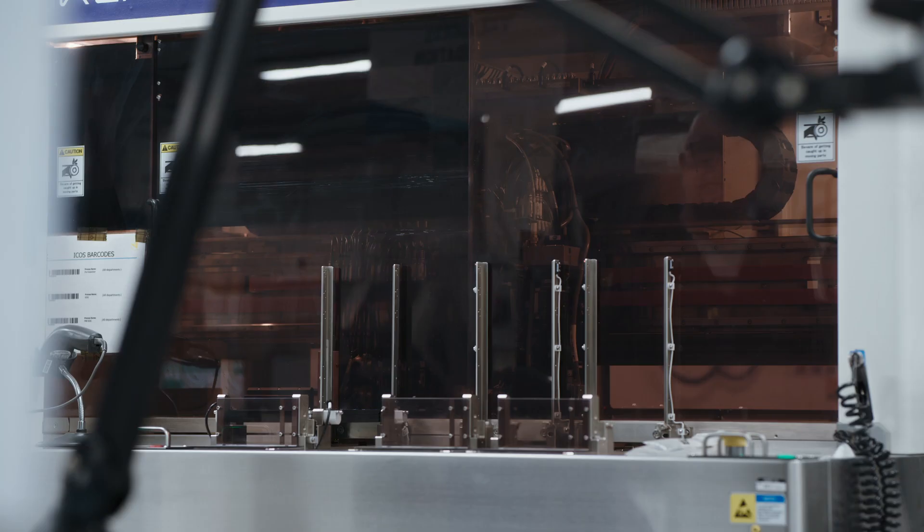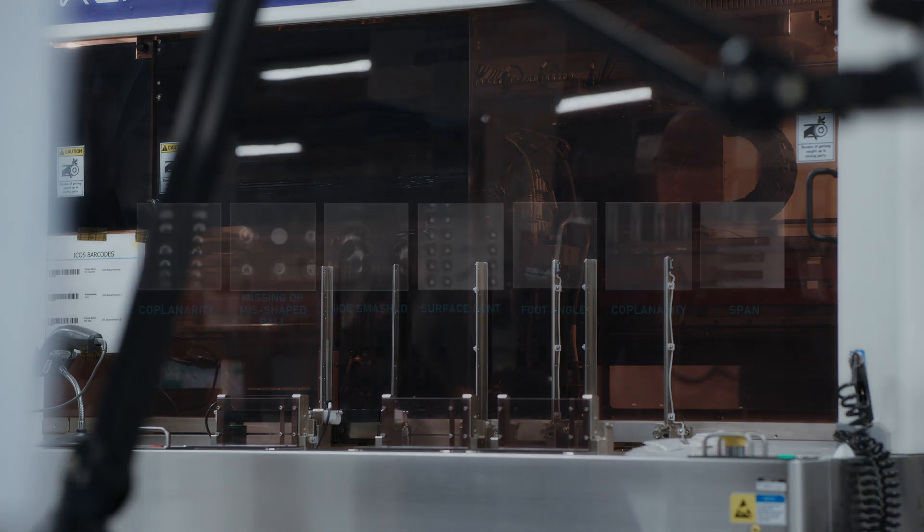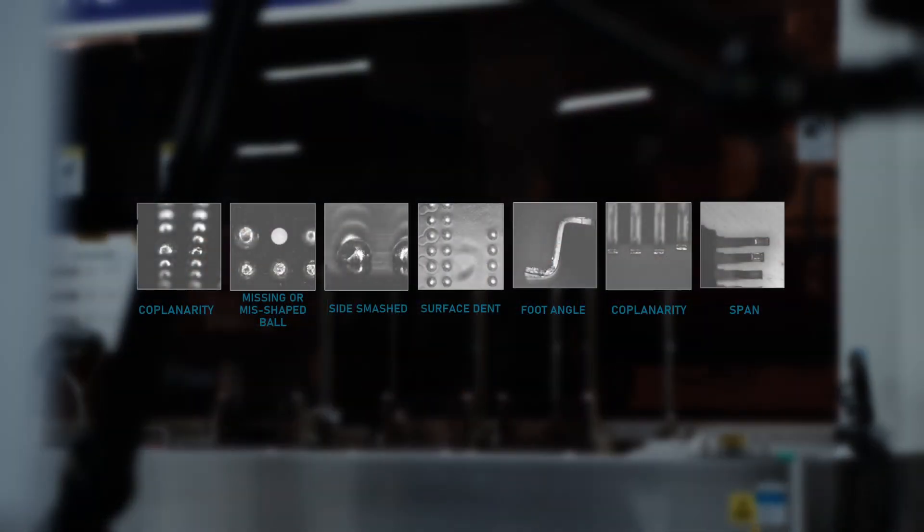All devices are then tested. First, a mechanical check is carried out on every device. Devices are tested in accordance with our datasheet. For BGAs, we check coplanarity, missing or misshaped spheres, or alignment issues. For leaded devices, we inspect foot angle, coplanarity, pitch and lead deviation.